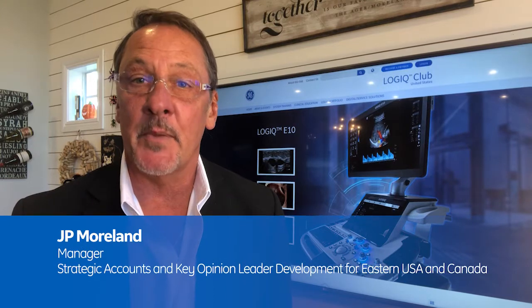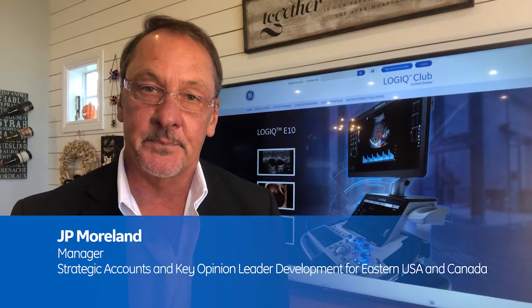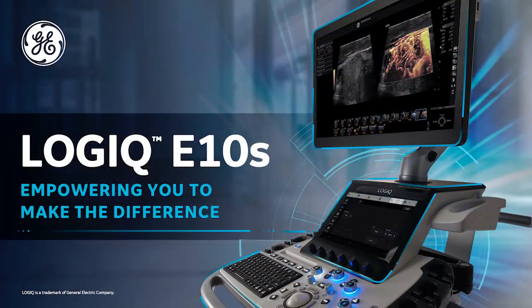Hi, and welcome. My name is JP Moreland, and I'm the manager for strategic accounts and key opinion leader development for the eastern side of the USA and Canada. It is my pleasure to introduce one of our newest product releases, the Logic E10S.